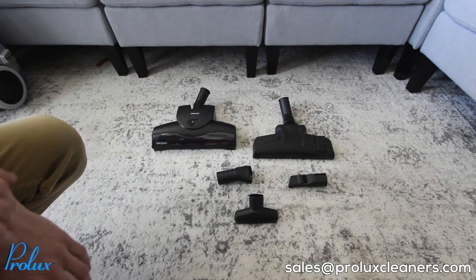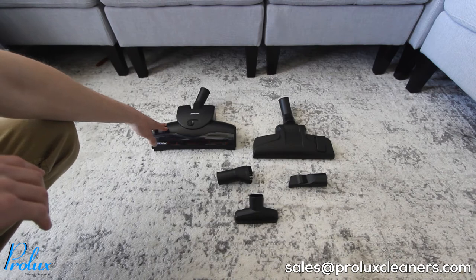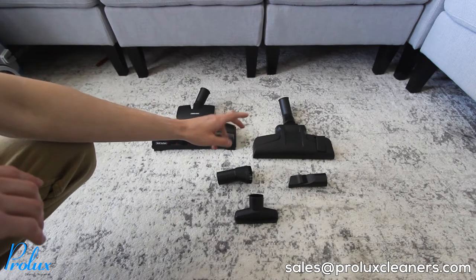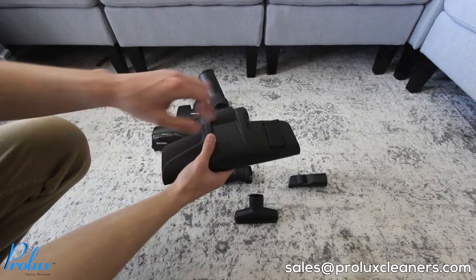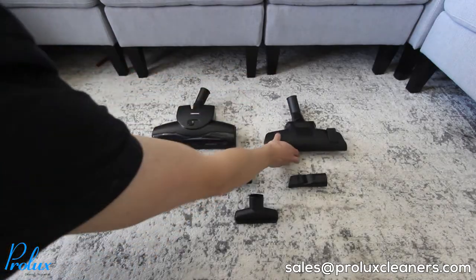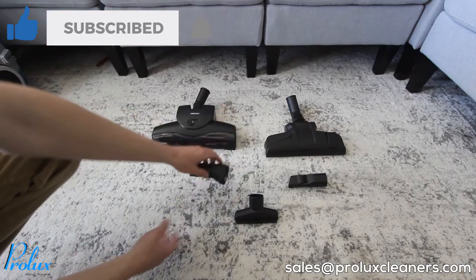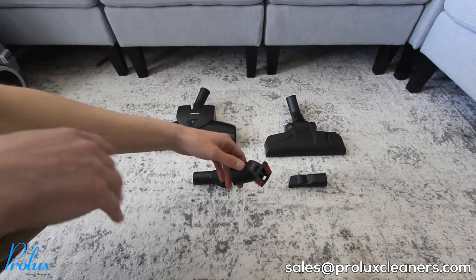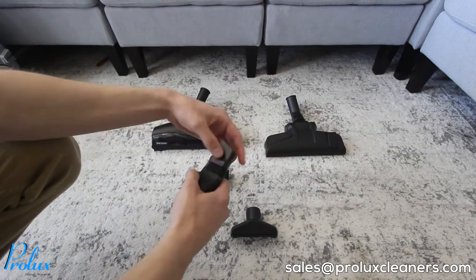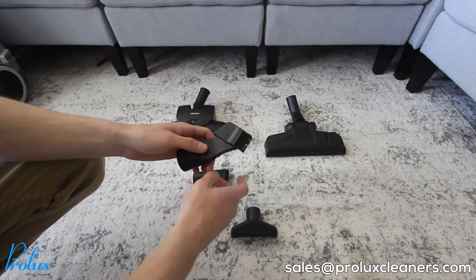Now let's go over the tools and attachments. You get the turbo head, combination floor tool, duster, upholstery, and crevice. The turbo head can be used for carpet or rugs. The combination floor tool can be used for hard floor surfaces, carpets, or rugs — if you're using it on hard floors, press the conveniently located button on the head so the bristles pop down. The duster brush can be used on tables, countertops, or whatever else you see fit. The upholstery tool works on couches, chairs, drapes, or smaller carpet surfaces. The crevice tool has a little brush and can be used for cracks, baseboards, or corners of your walls.